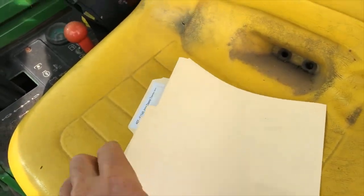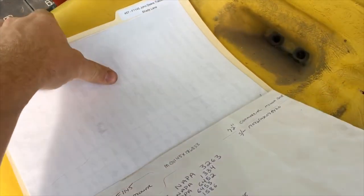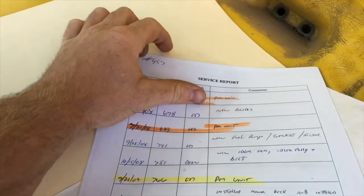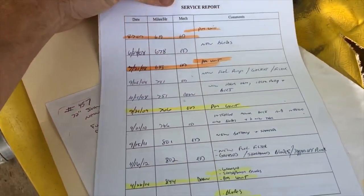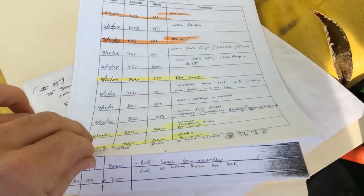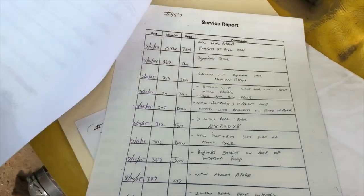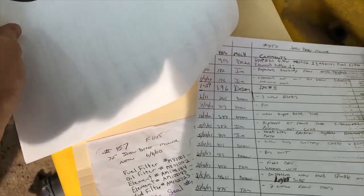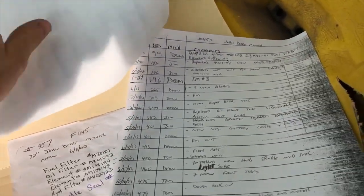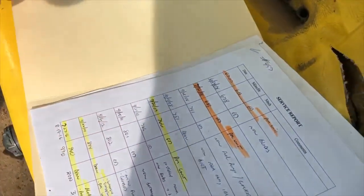Since this is a county machine, I got all the original service records for it. It's just all the records — anything that was done to it they recorded. I believe it had a deck at one time. Just about anything mechanical that was done on this unit was recorded, which is awesome to have, because counties are usually pretty thorough about maintenance.